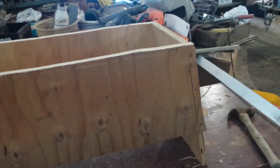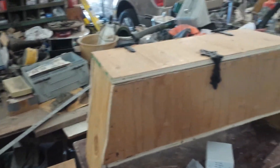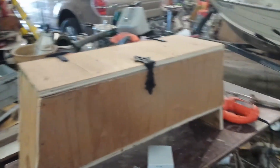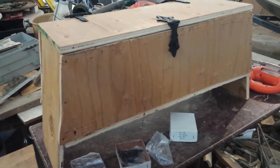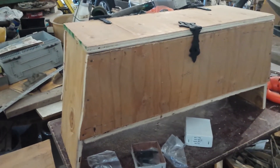Once the bottom is on, all we do is attach the top, sand it down, coat it, and I think it's going to look pretty good. You can get an idea of the size — it's about 35 inches wide and stands right around 16 inches, so it's going to be about right to sit on. With the top on, I put the hinges and hasp on there just to see what it looks like and yeah, I think it's going to look pretty good. Next bit is to get the grinder and sander out and do a little clean-up on the edges.